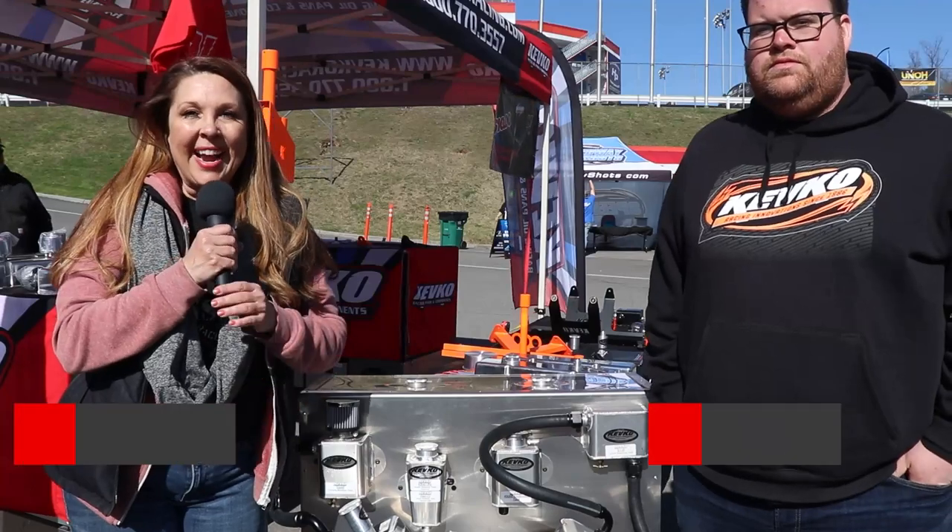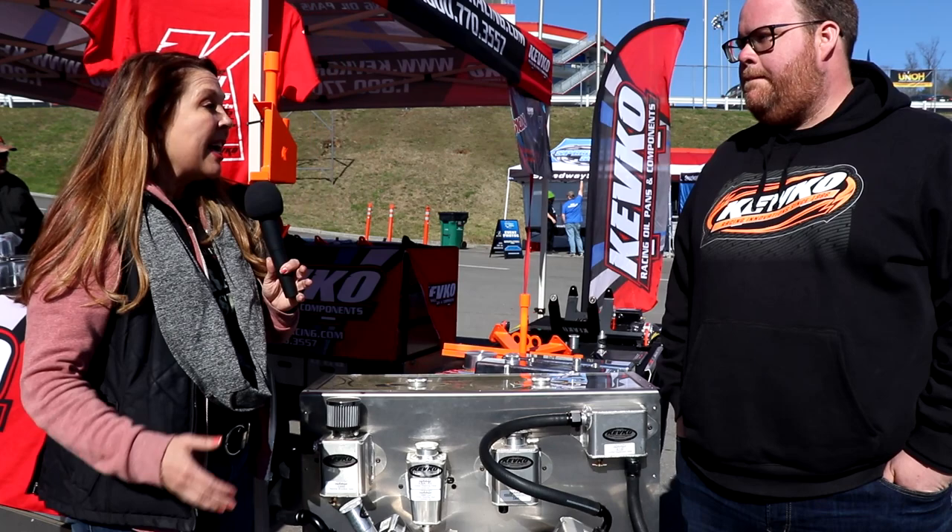Hey everybody, I am Kate with Crate Insider and I am here today with Josh from Kevco. I've been a Kevco dealer for a few years here and really looking at your evac systems. So tell me about the two different evac systems that we use for our crate application.